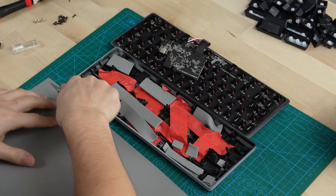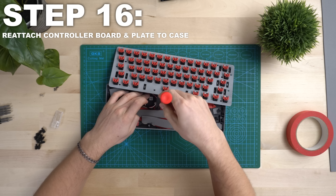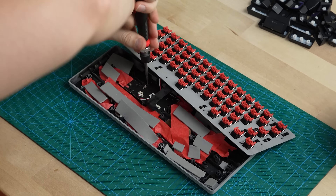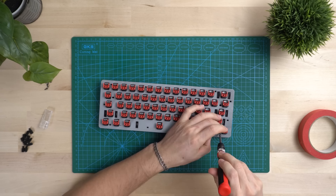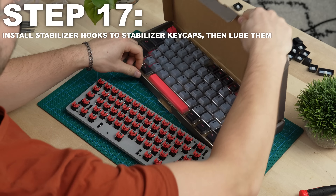Make sure not to strip any of these, so go slowly. Then gently pull the PCB and plate off of the case. After this, rather than disconnecting the control board and the USB-C, we are just going to unscrew this part from the case. There are three screws here, so make sure to go ahead and unscrew those.